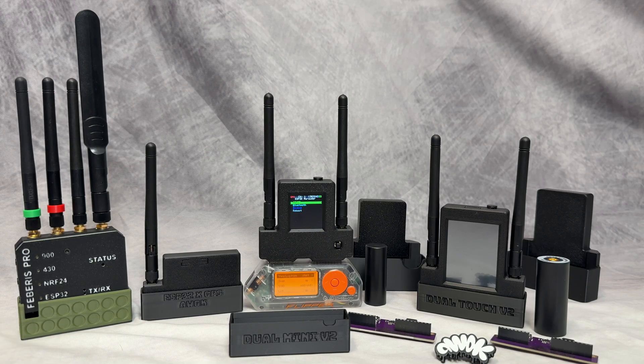Here's a quick little review of these four add-on boards for Flipper Zero. We have the Februs Pro, which has 900 megahertz, 433, it's got an NRF24, it's got Wi-Fi, and it also has a built-in GPS antenna, so you can do things like war driving.